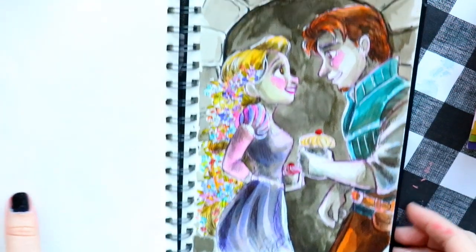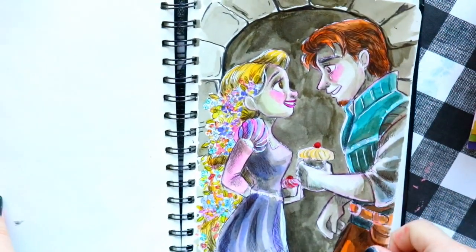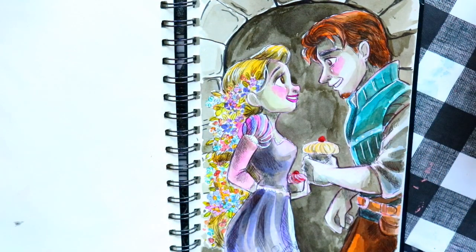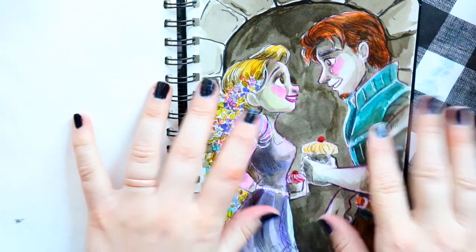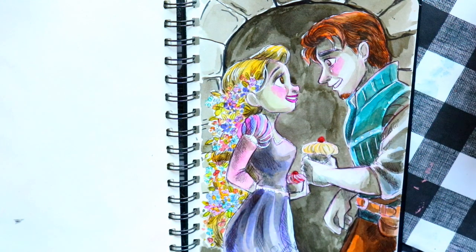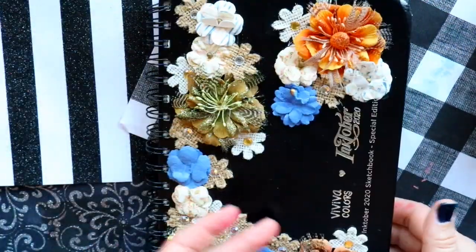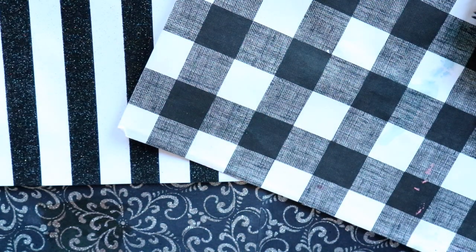The prompt 'hide' reminded me of a watercolor I drew a long time ago — Rapunzel and Flynn hiding in a little hallway crevice with their cupcakes. I still think it's adorable. The only thing I don't like is how I shaded her chin — it looks weird on camera. I might try to fix that before I sell it.